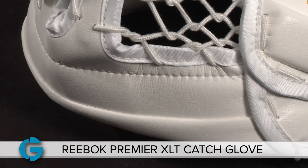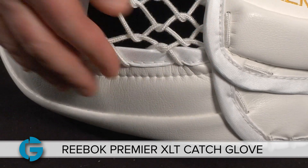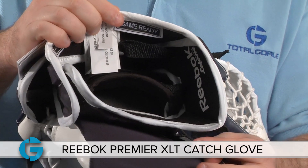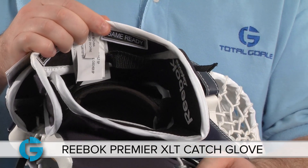And speaking of covering the puck, the XLT has the same solid seal to the ice that goalies have enjoyed in the older P4 glove. The cuff of the XLT features a wide open design, and it's also detached to allow for great wrist mobility.